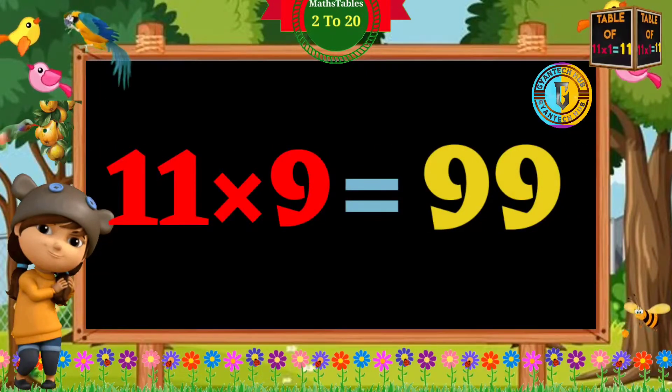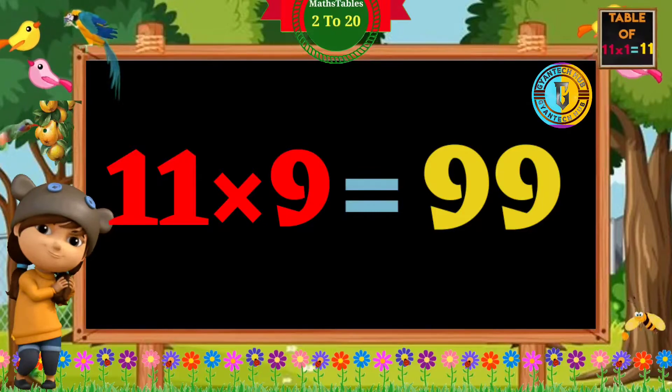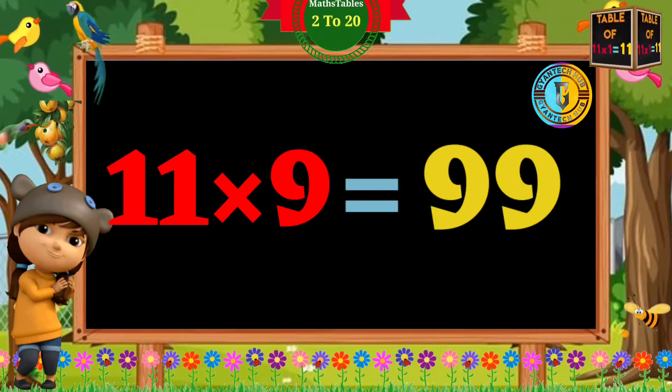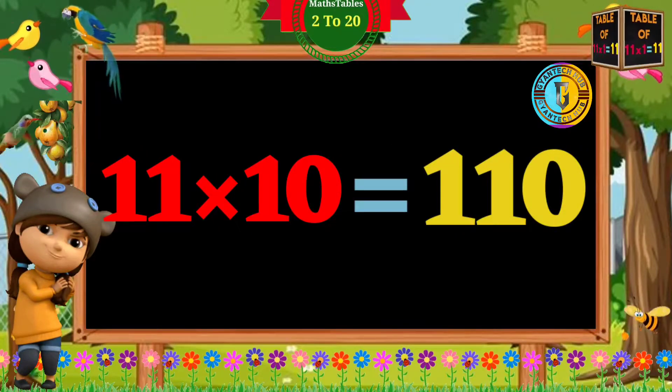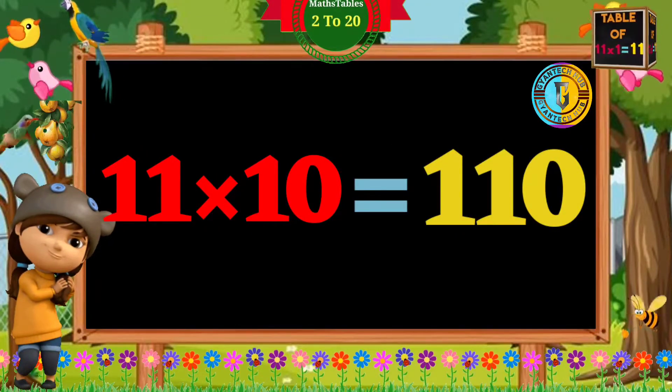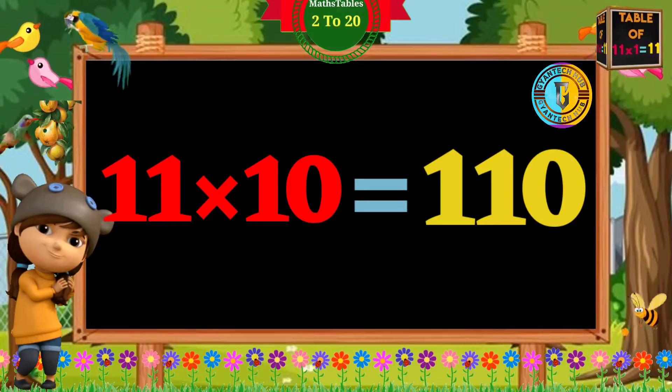11 eights are 88. 11 nines are 99. 11 tens are 110.